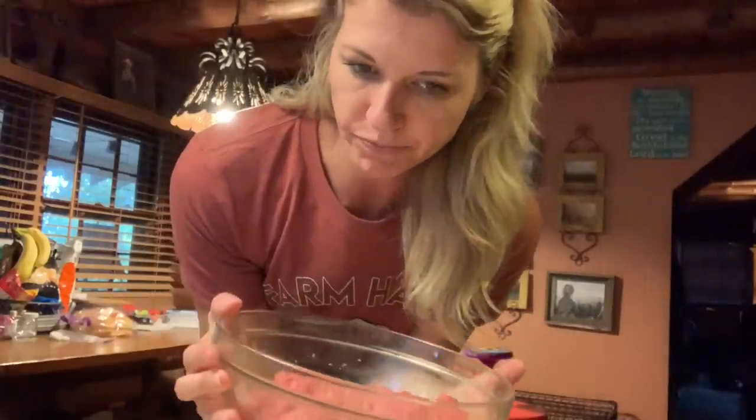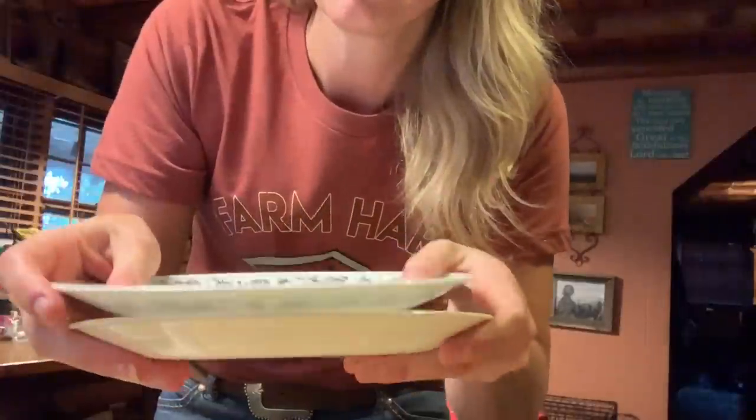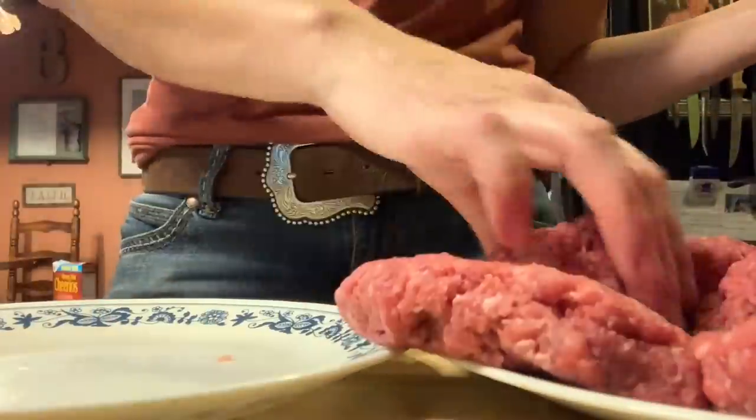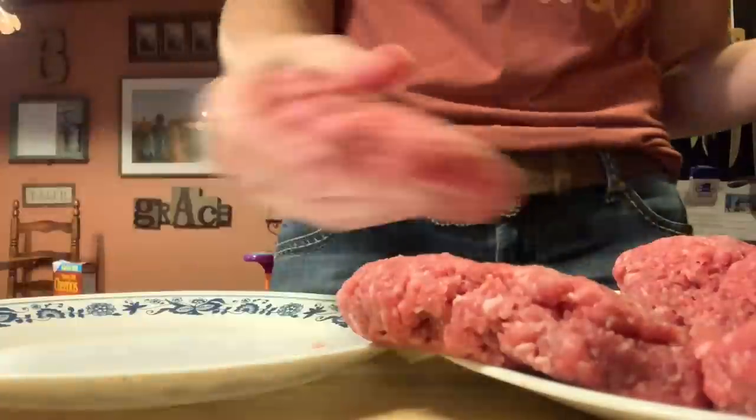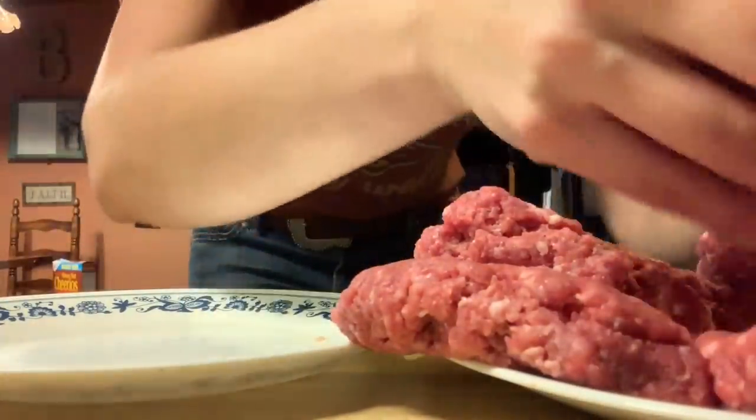Two pounds of ground round. What I do is I ball them up like so, put it on a plate, and smash. That's how I make my patties because it's easy — I'm not a good patty maker, so this makes them for me. Sometimes they fall apart a little bit; I'm just helping them back together.